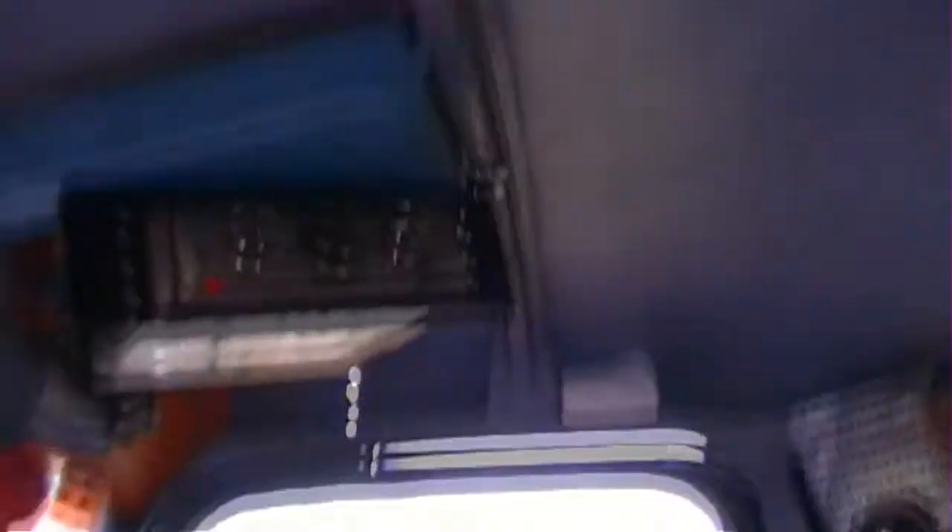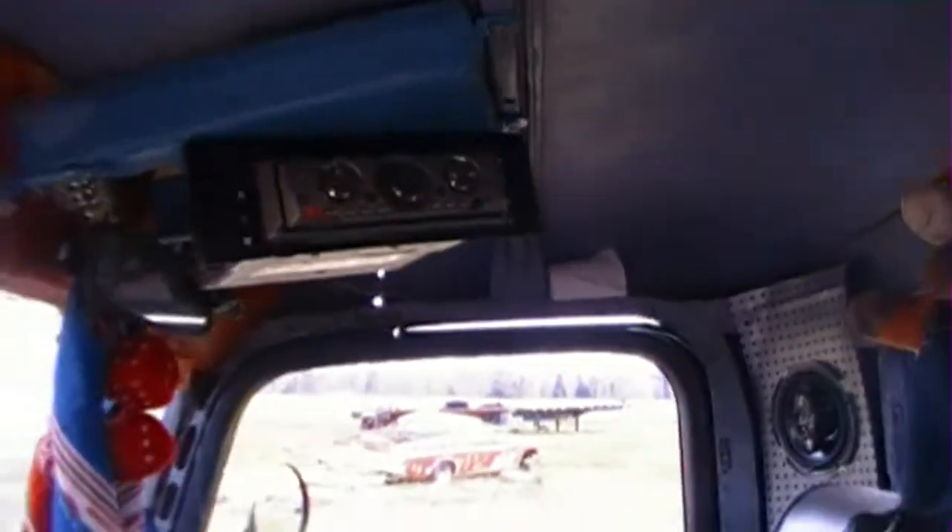I've added a stereo — there's my speakers and there's my radio. I've got it up inside the top of the roof. I have no windows, so I had to put it where it was best to do it. There's my radio right there. Awesome — yes, it's awesome.